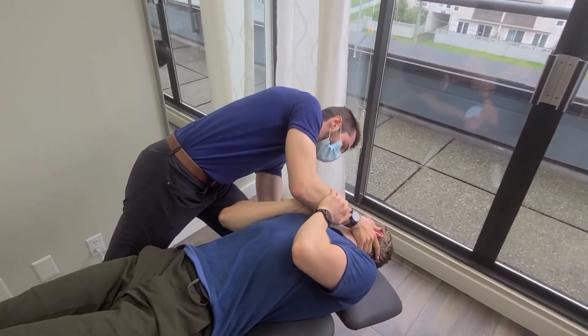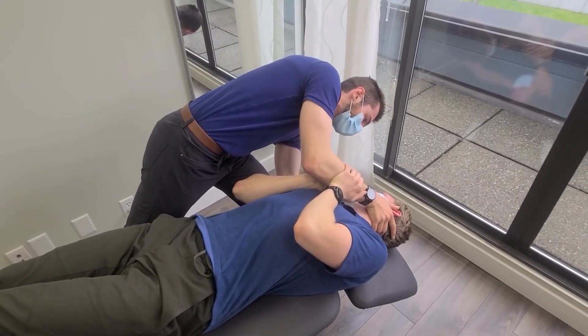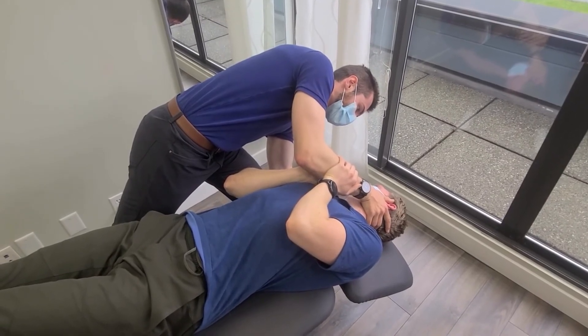We're just going to hold you here and see if we're having any bits of dizziness or any changes in the eyeballs and how they move in relation to that inner ear. Perfect, and you're feeling okay? Yep. Excellent.